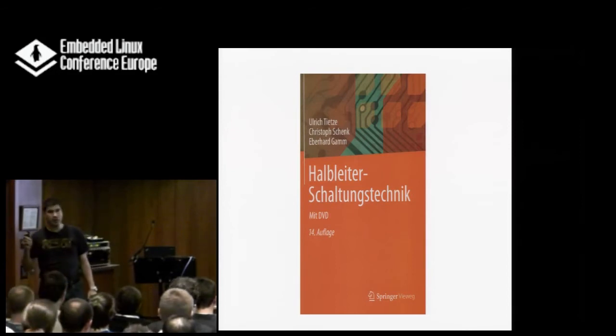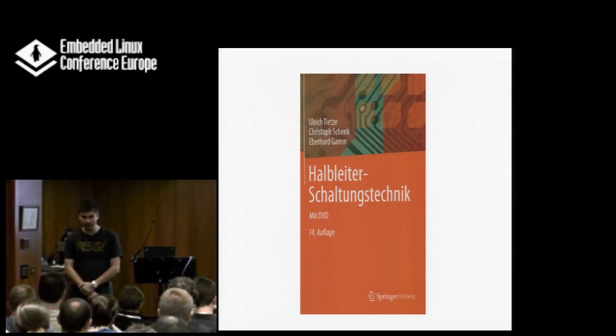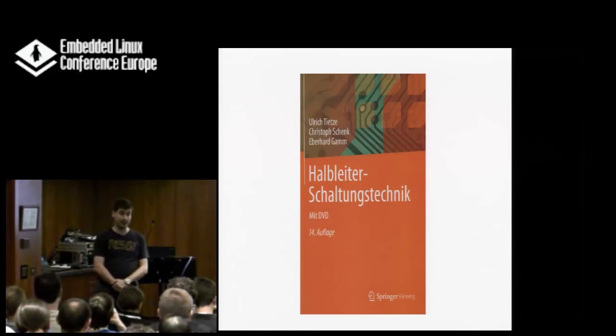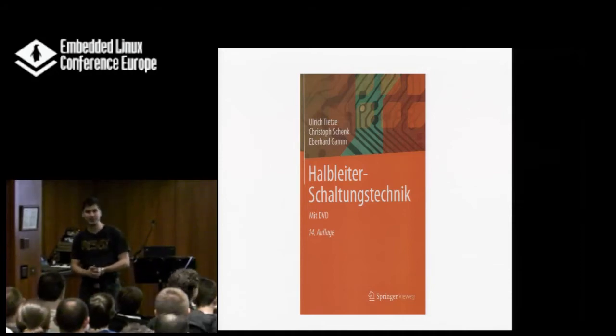Just a little remark: I will be naming a couple of products and companies during this talk. I'm not endorsing their use — I'm not working for them and I don't get any money for mentioning them. But if anyone from these companies is here, I would like to get some samples or borrow some of these devices for a longer time if possible.